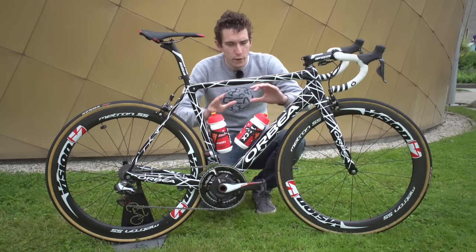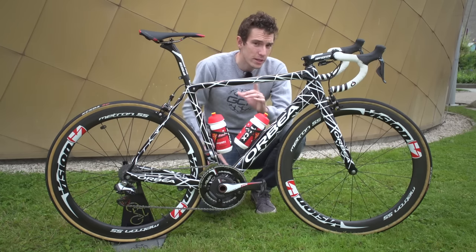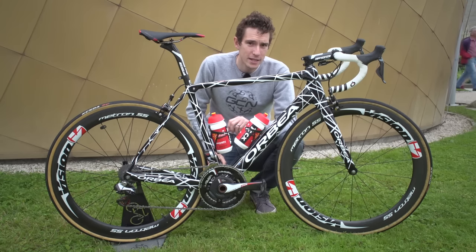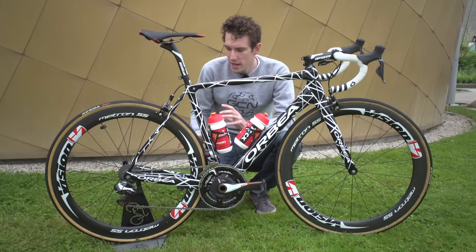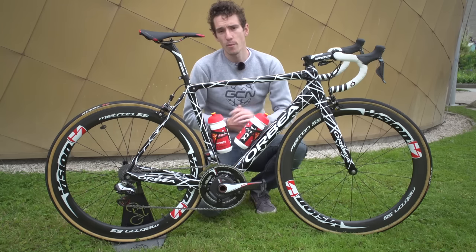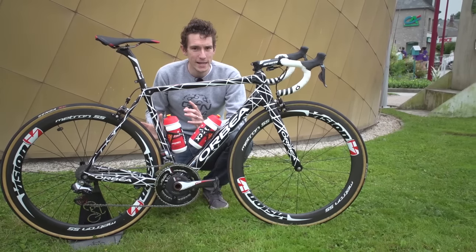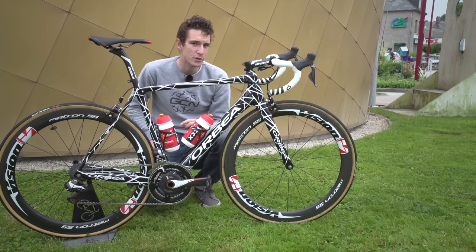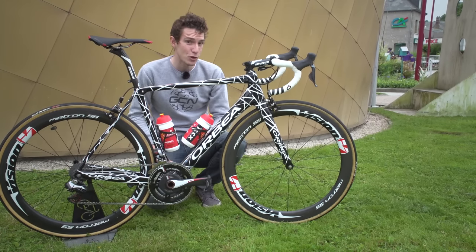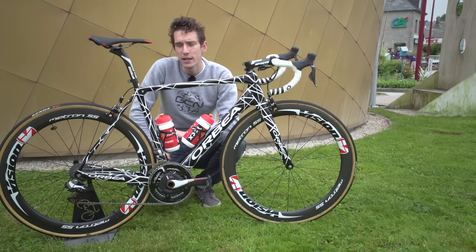I don't know about you, but I can't wait to find out a little bit more information about this prototype Orbea. We've also got to give fair play to the Cofidis mechanics for choosing some really, really innovative components on this bike. For more pro bikes on GCN, click just up there to get through to our whole playlist, or to see us having a good nose around the Cofidis team mechanics' truck, click just down there. Otherwise, make sure you subscribe to GCN — just click on the globe.